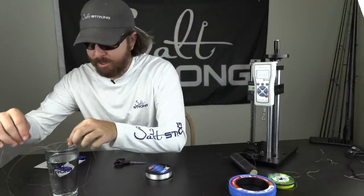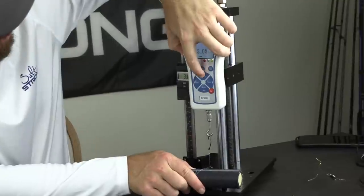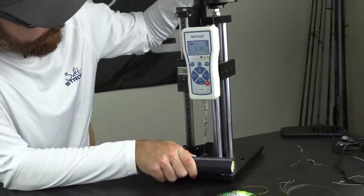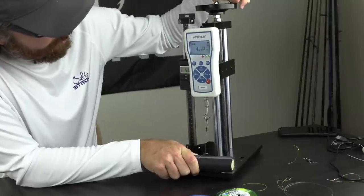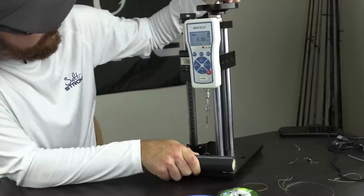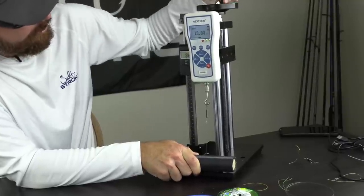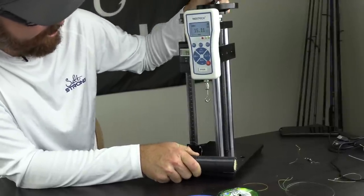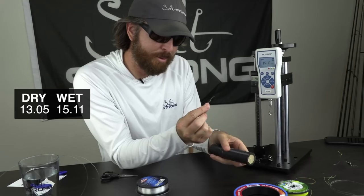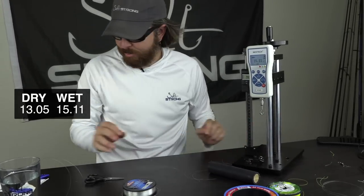Now for number two, we're going to go for one of the wet ones — one of the ones where we used our saliva. Test number two, let's reset it. We're at five, six, seven, eight, nine, 10, 11, 12, 13, 14. Wow, that was significantly stronger — a little over 15 pounds. So that could have just been an anomaly. That was 15.11. You can see the line busted right at the start of the knot — that's where we expected it. We'll log it.